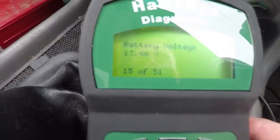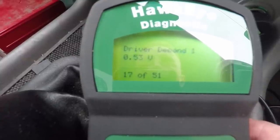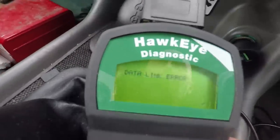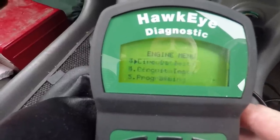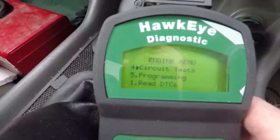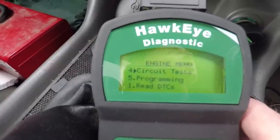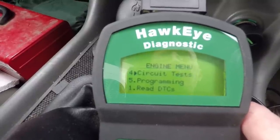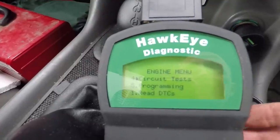Turn the engine off. There's also vehicle speed and battery voltage available. I got a data link error — I know what happened: when I did that live data I had to have the ignition on but not start the engine. When I shut the engine down it turned the ignition off, which broke the connection. I'd have to go back in and turn the ignition on again.